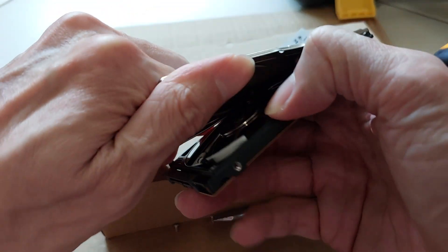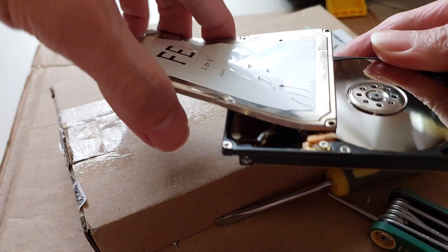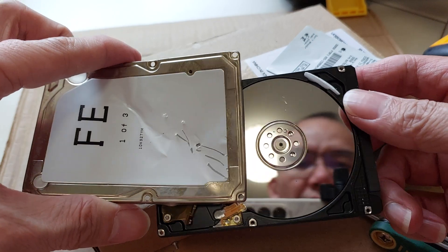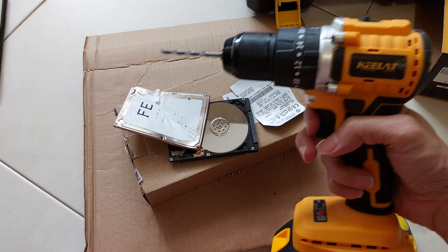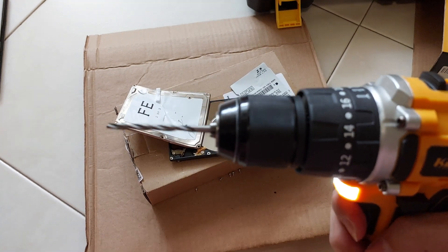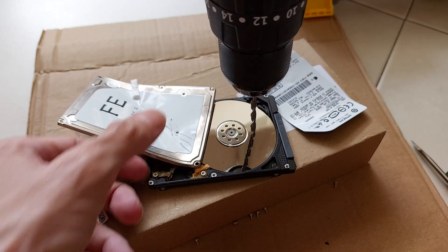Leaving that data untouched is like leaving your front door wide open in a sketchy neighborhood — it's just asking for trouble. There are professional data destruction services out there, and then there's the fun way, like what we're doing here. Taking matters into your own hands not only ensures the job gets done right, but it also gives you a sense of satisfaction.